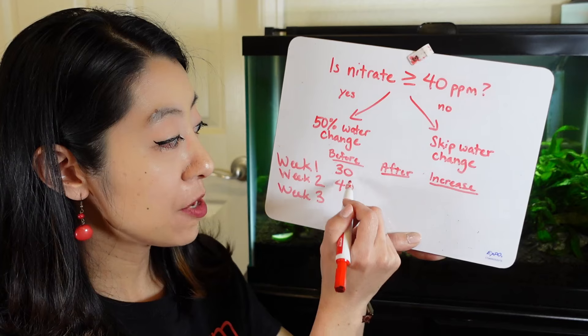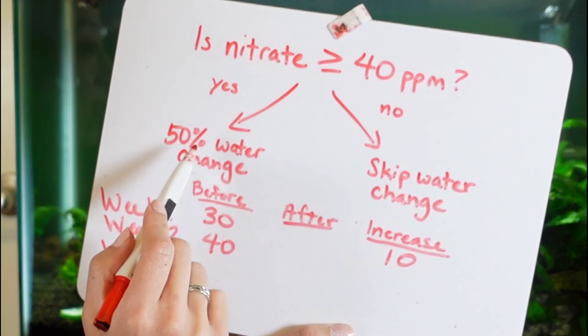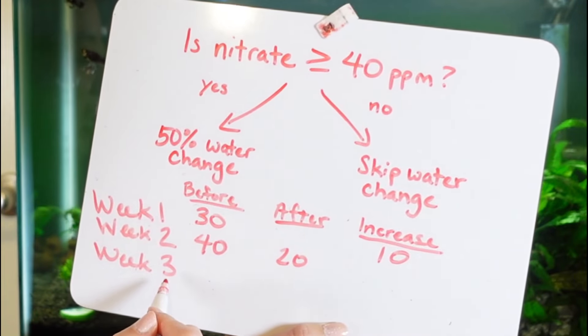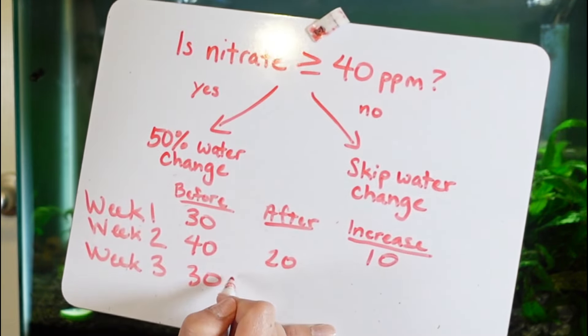Then the next week when you measure, it is 40 ppm. The most important column here is the increase — how much did it increase? It went up by 10 ppm. Because it hit 40 ppm this week, we are going to do a 50% water change, so it should decrease to 20 ppm.